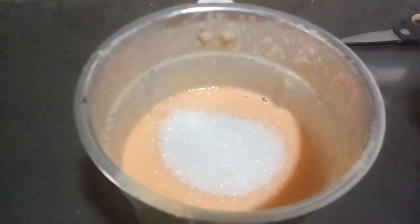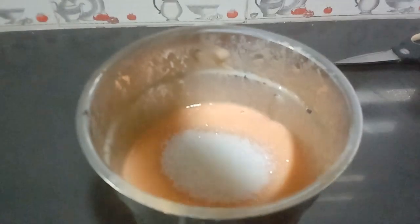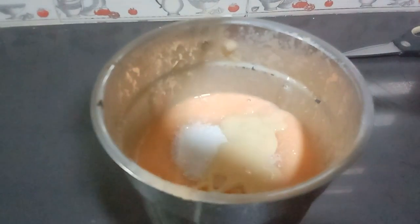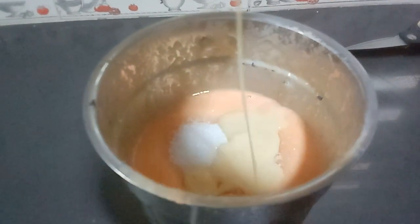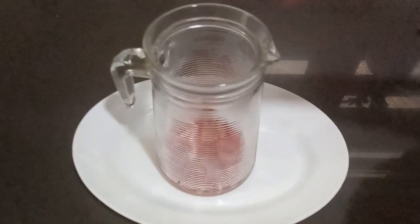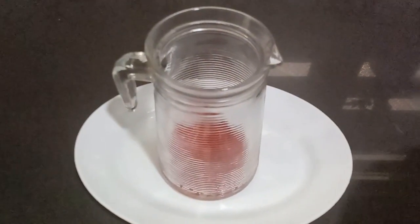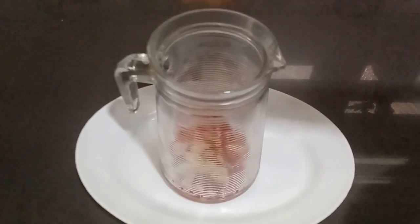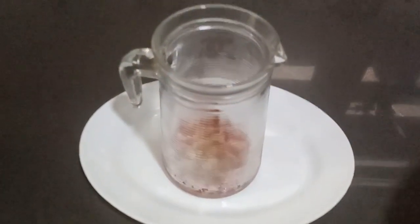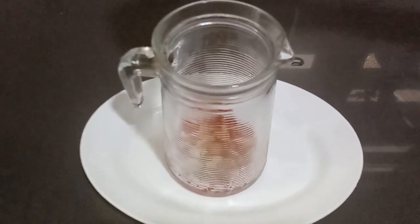Add 2 tbsp condensed milk. I will crush the rice and add a little bit of the rice. We will add a little cashew nut and a little pina kismis. We will add a cocktail here.